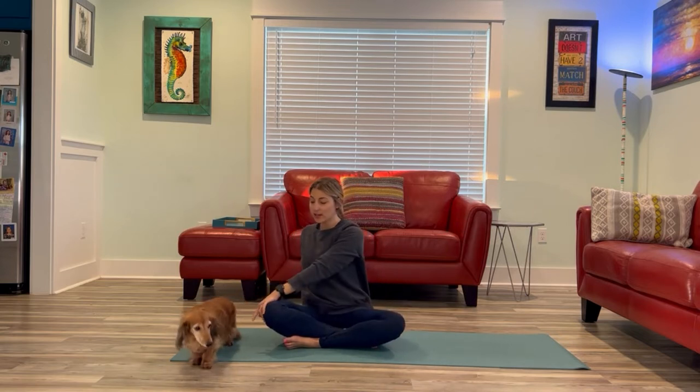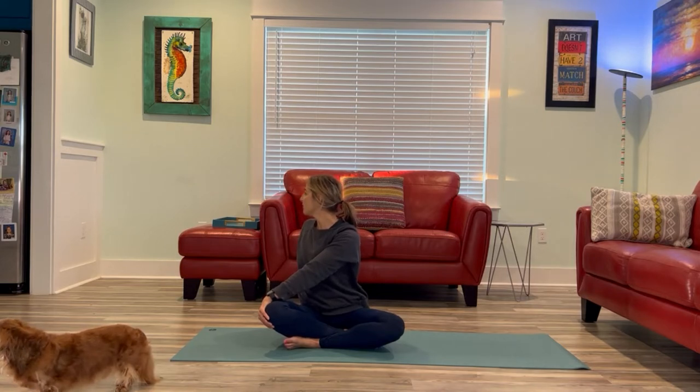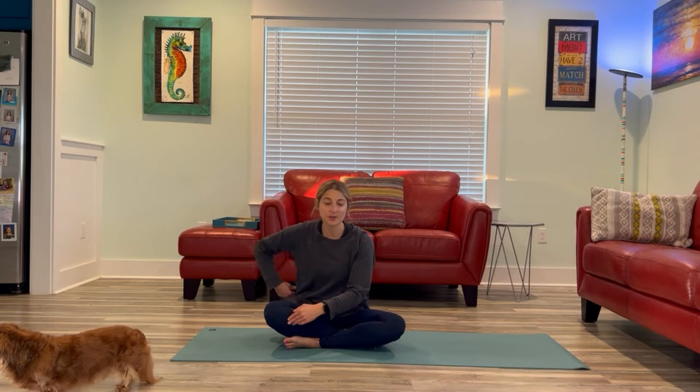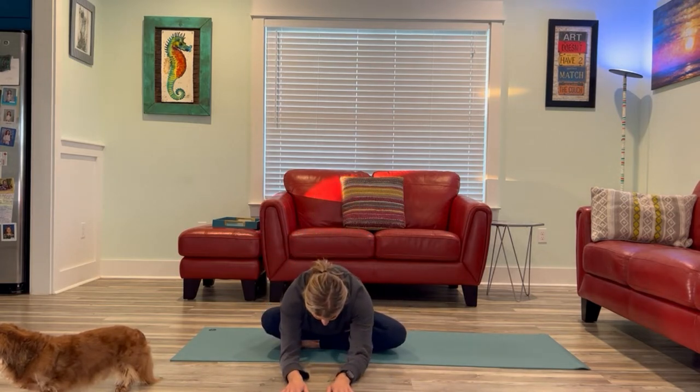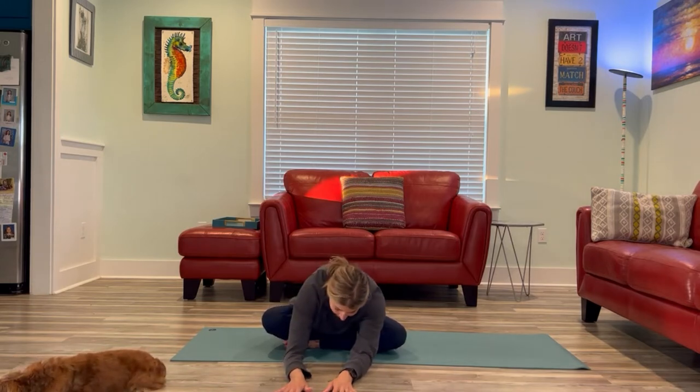We're going to twist over to one side, bringing the right hand behind you, left hand on the outside of that right knee. Sitting up nice and tall, pressing that back hand down to help you lift up taller. Twisting, opening the chest, opening that right shoulder, taking your gaze to the back wall. When you exhale, draw that low belly in, feeling it kind of empty out. Imagine your belly is like a little washcloth and you're wringing out the water. Then slowly unwind, walk the fingertips forward, and fold forward. Relaxing the head.